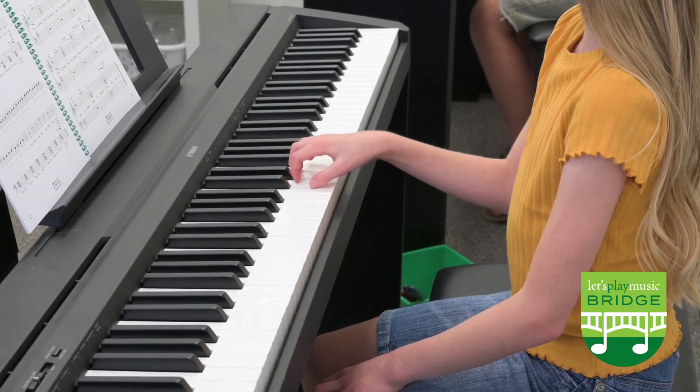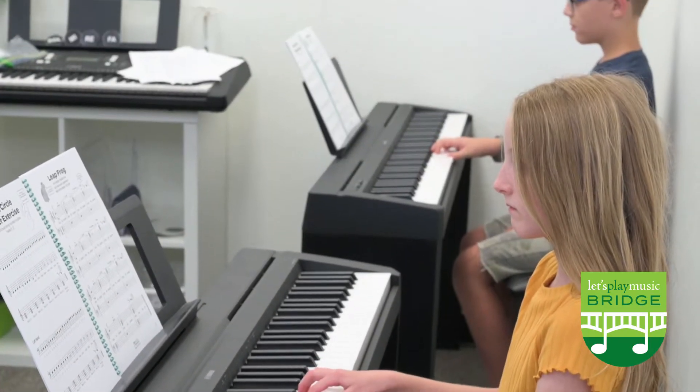Sight reading. Here come our half notes. C, hold, D, hold.